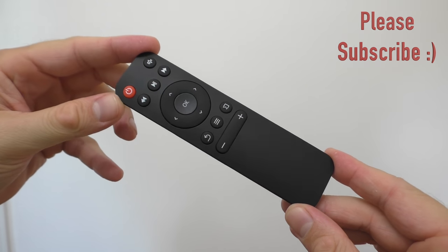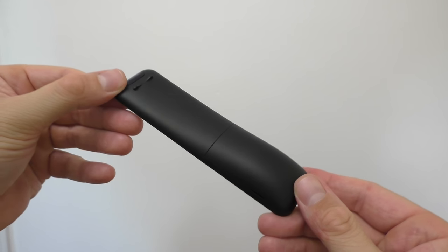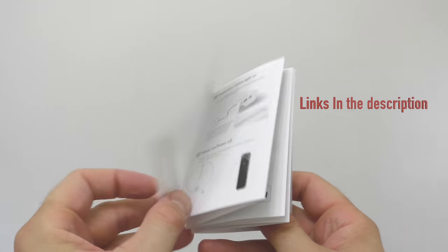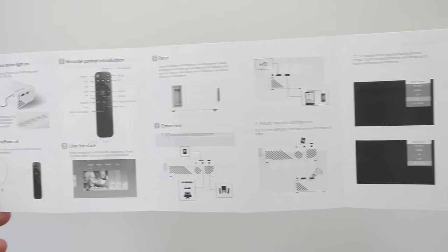Inside the box we find the remote control. The remote control looks a lot like a remote control that you'd find on an Apple TV, so that's a good thing because it looks really, really good. It takes two AAA batteries and you always have to point the remote control towards the back of the projector in order for it to work. Aside from that we find the user manual, which has a lot of pictures — if you don't know how to use this projector, it will be very useful.